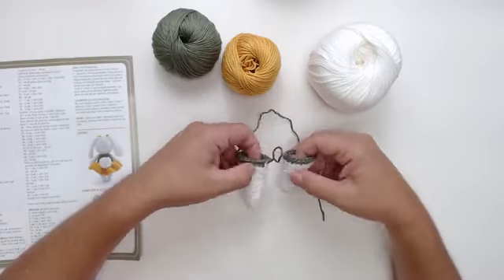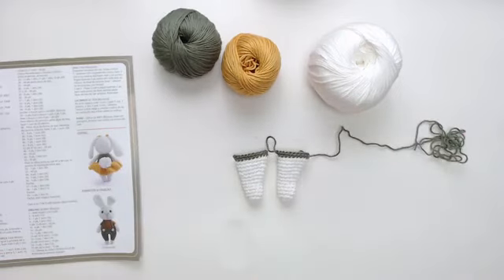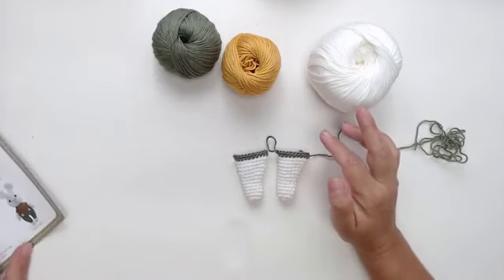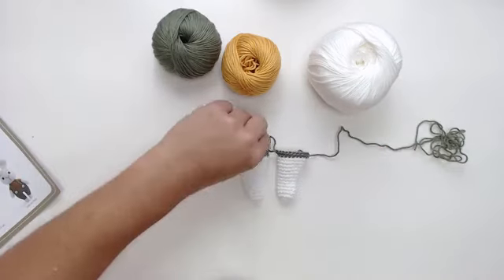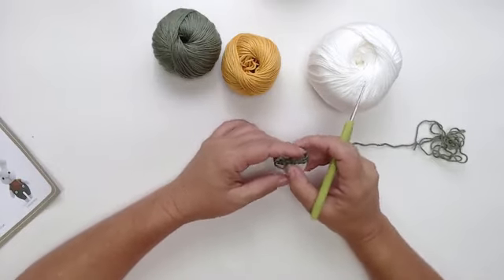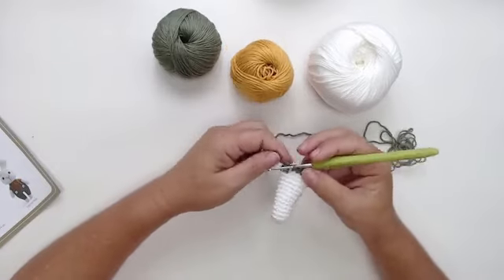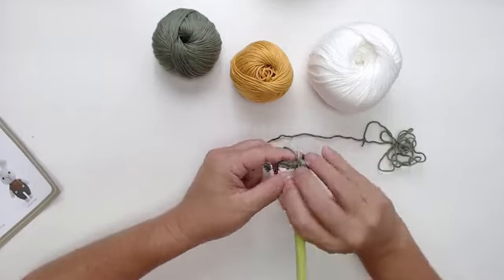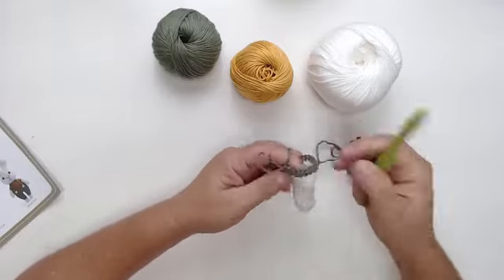O que eu achei que vocês iam precisar de ajuda era na perninha. Na carreira 14 da perna, eu tenho que juntar na outra perninha. Está dizendo lá na carreira 14 que eu tenho que terminar ela aqui e fazer dois pontos na frente. Terminei no marcador e vou fazer dois pontos para frente — um, dois.